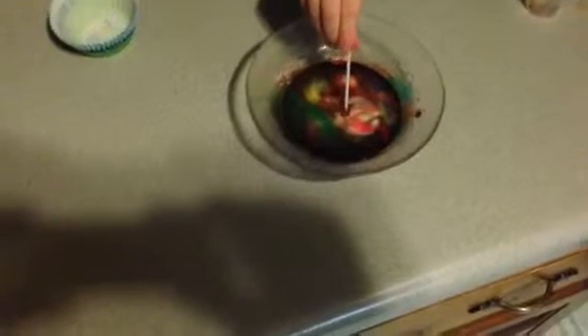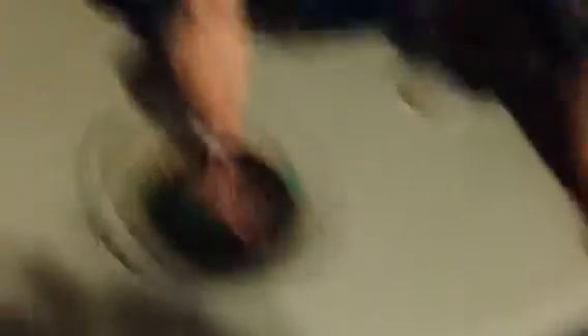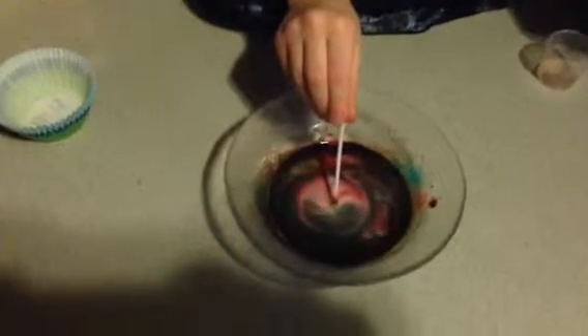Just — whoa. Yeah. Is that cool? Uh-huh. Do you move it around? No, just keep it still. How cool is that? It separated all the colors. Look at that.